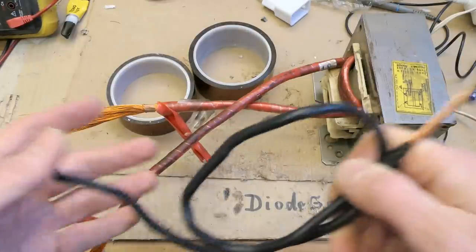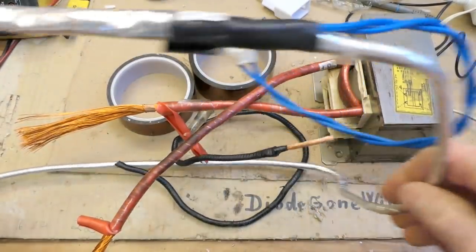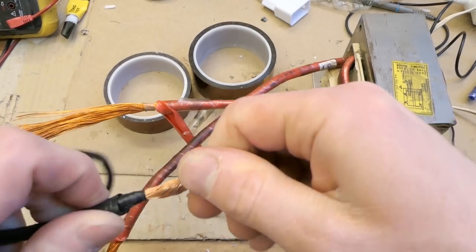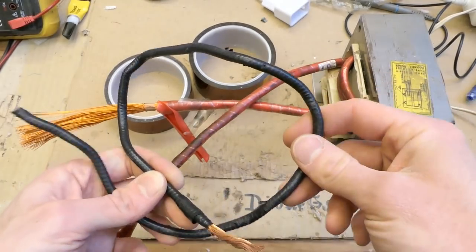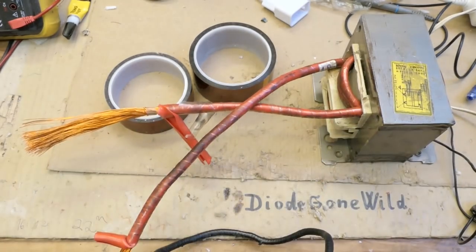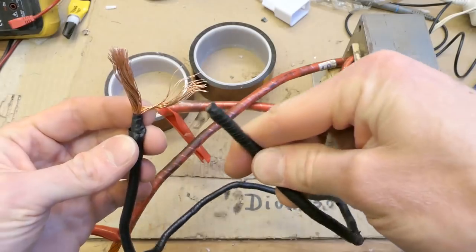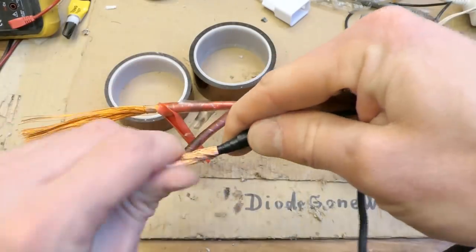I decided to try what I have — a lot of degaussing coils from CRT televisions and monitors. It's basically a loop of wire, and if you cut it you see a lot of thin wires inside. Those degaussing coils were used to demagnetize the CRT screen. It has about 100 turns, but you can cut the loop and use it as one thick cable — basically all the strands in parallel instead of in series.